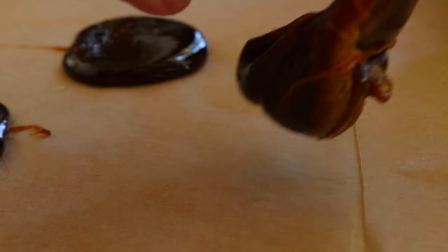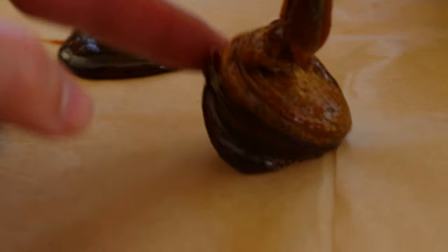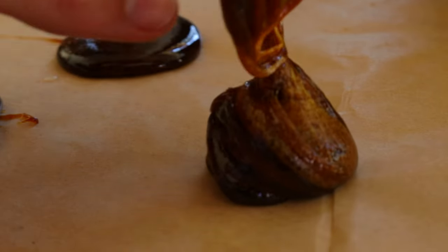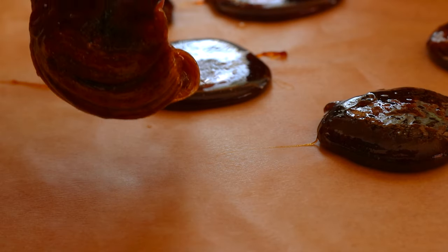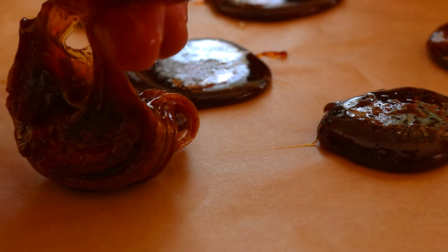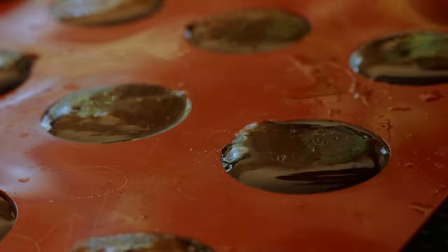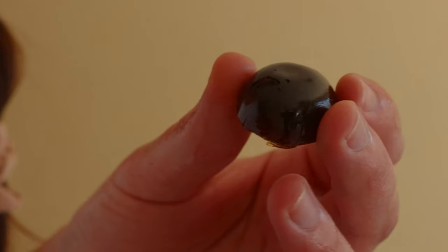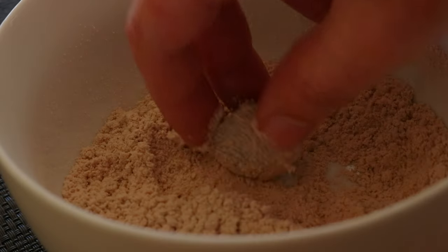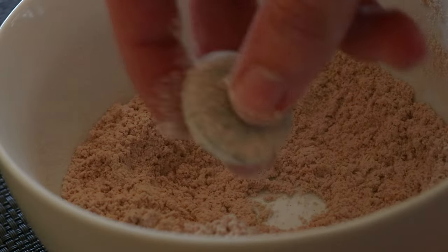Pour the mixture into candy molds or drop teaspoons of the mixture onto a large sheet of parchment paper. If you are not using molds you will need to form the mixture into cough drops by hand. Let the mix cool until it is cool enough to touch without burning your skin. This will take around 10 to 15 minutes, and then immediately and very quickly form it into cough drop shapes with your hands or a teaspoon dipped in ice-cold water, which helps to reduce sticking.